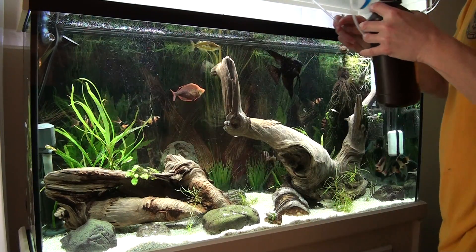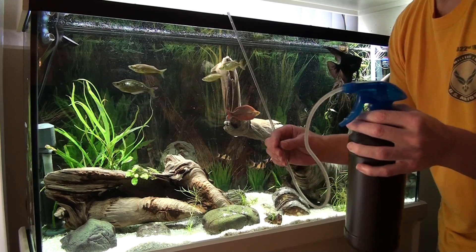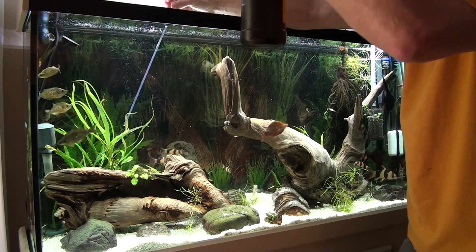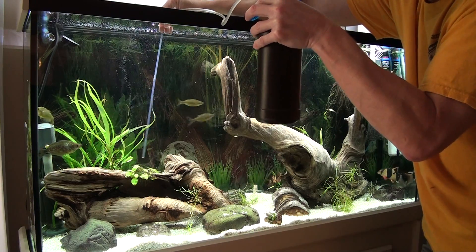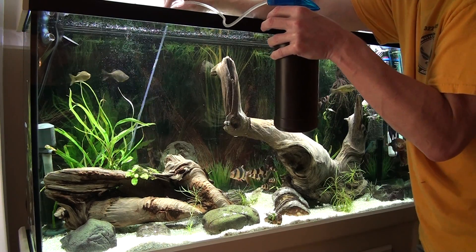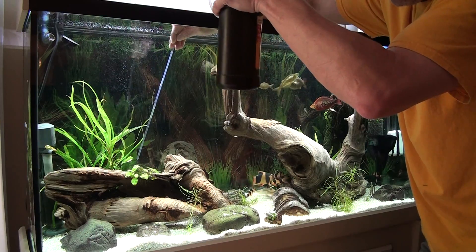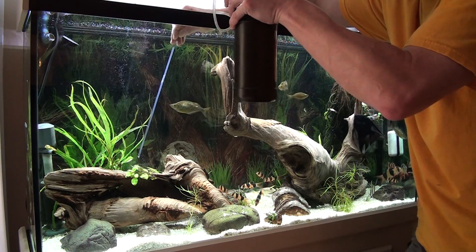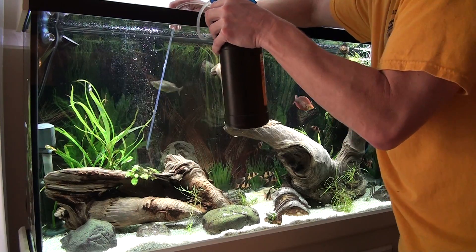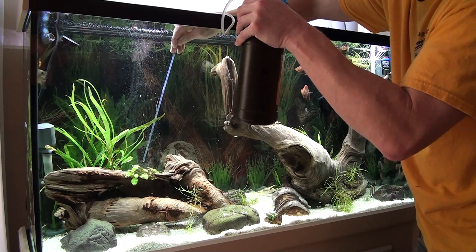I'll go ahead and put some in here — I already did a take but accidentally hit the power button taking the camera off the tripod, so I'll do a little bit here. Just put it in the water, and this is where the hard extension comes in handy. You can just aim it where you want. If it was all flexible airline tubing it would curl by itself and you'd have your hand all the way in there holding it. So you just put it where you want, start squeezing a little bit, and you can see the plants and algae move as you're spraying so you know it's coming out. You can also see air bubbles as it's priming.